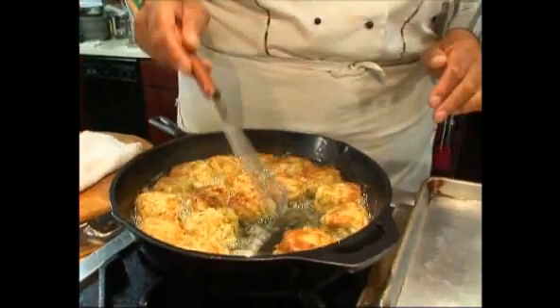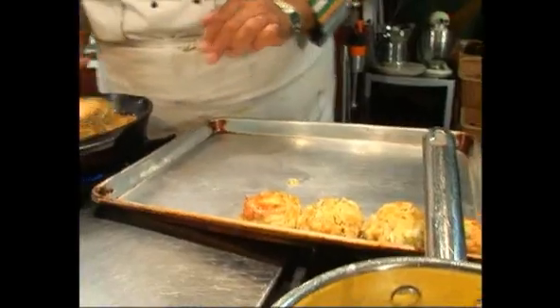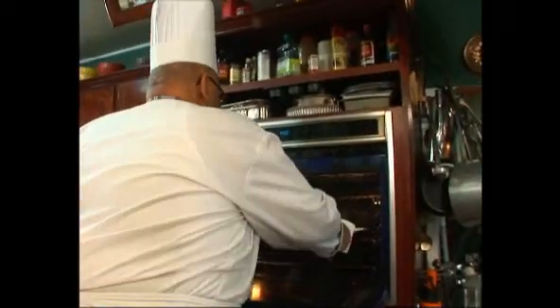We've got these turned over now — two, three minutes on each side. We're going to pop them on a sheet pan and put them in a 400-degree oven for about three to five minutes, just to heat them through while we make our aioli. We don't want to overcook them, but we want to make sure they're hot all the way through.